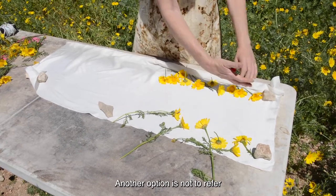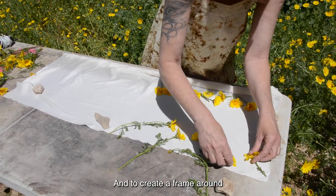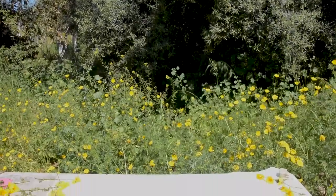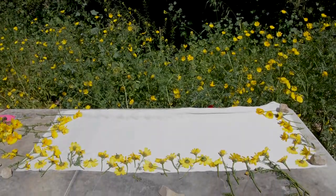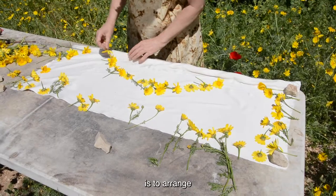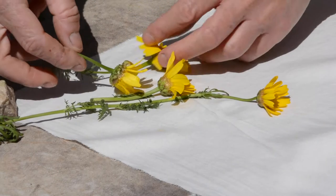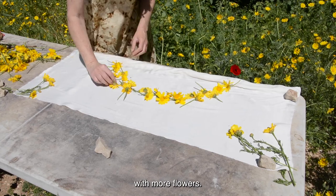Another option is not to refer at all to the folding point and to create a frame around the edge of the fabric, not mixing them in the middle. One more option is to arrange a circle of flowers in the center and a few flowers at the corners. I can also thicken it with more flowers.